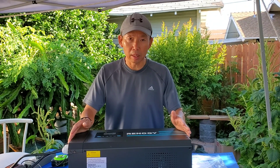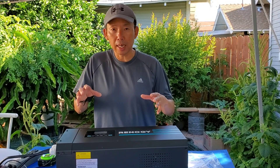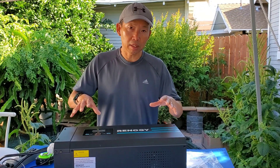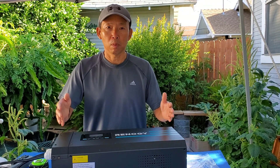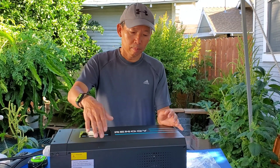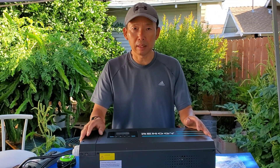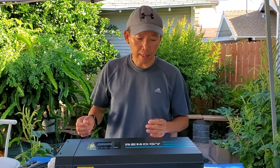Hi everybody, it's Bo today. Before I install this Renegy 3000 watt charger/inverter, I'm going to give you a little overview. This is not a functionality review — it's just an overview of the outside: what to expect when you buy this, the exact length and weight, and what you see when you open the box.